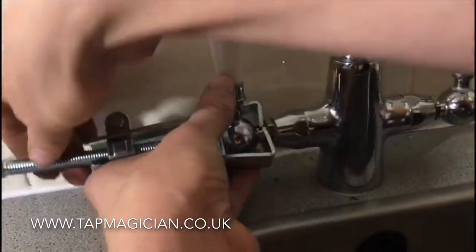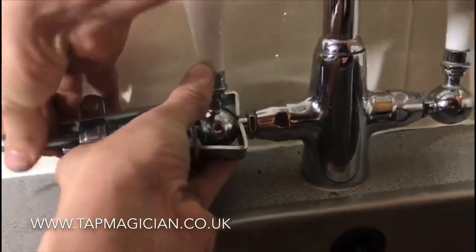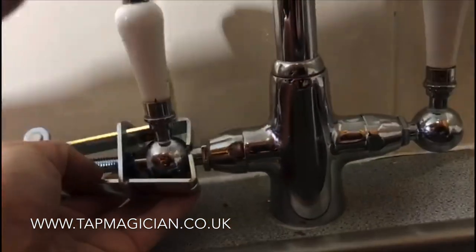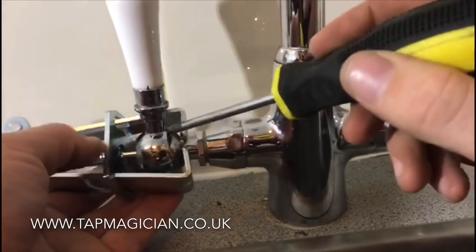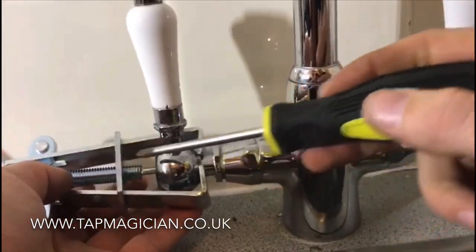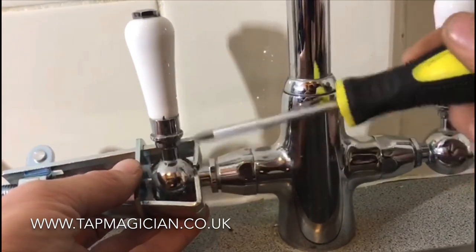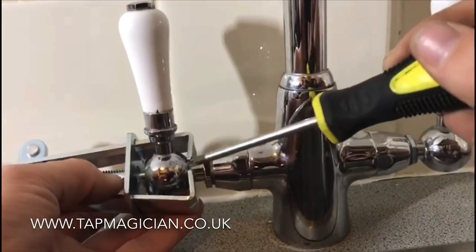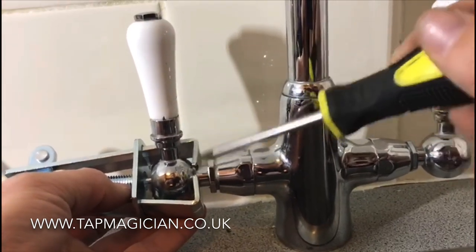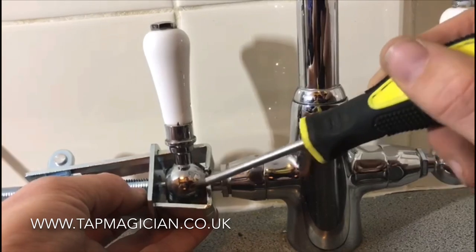Now on this particular model, you can see that the back of this handle is actually rounded. With the use of this piece here, it will stop the jaws opening when you tighten it up. If you didn't have this, the jaws would creep back round and, because this is a ball shape, they would slip off.